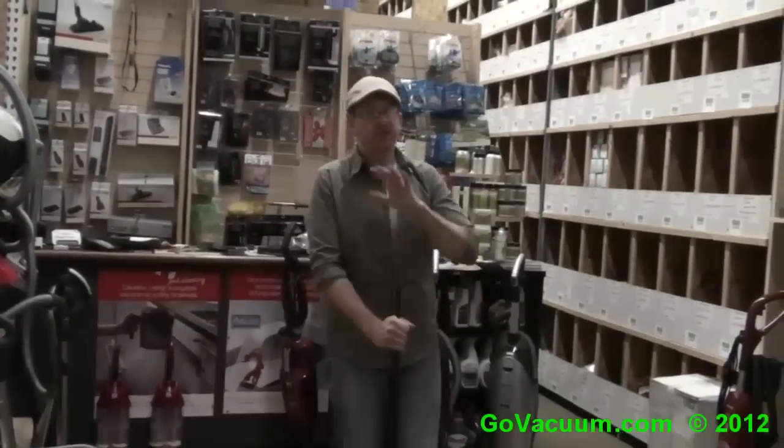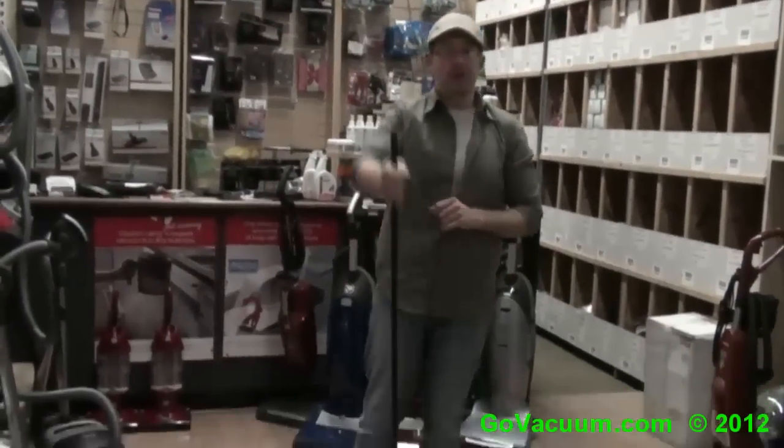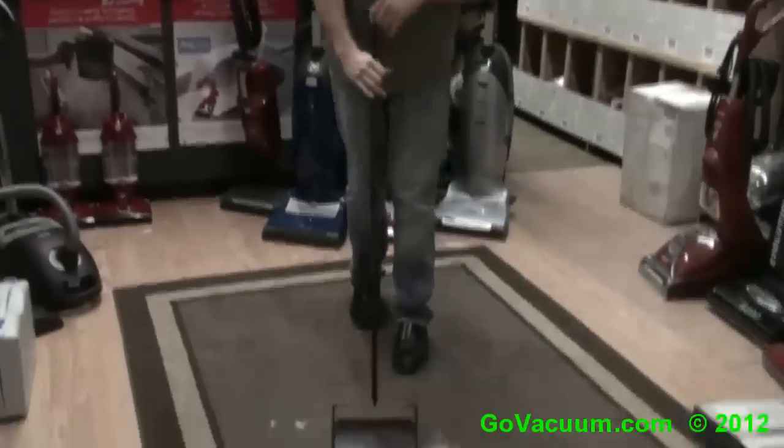Hey, this is Justin with GoVacuum.com and I'm here today with one of our lightest vacuums on the market. It's actually a sweeper. This is the Fuller Brush Workhorse.